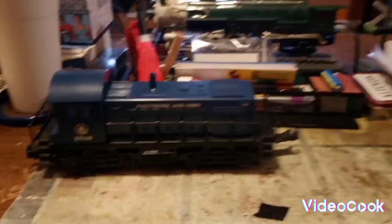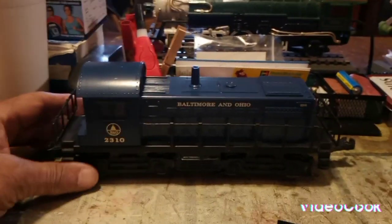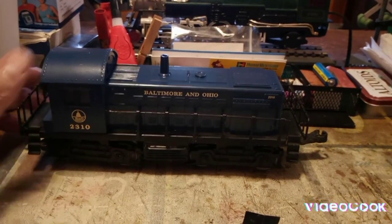Hi guys, welcome back. It's G-Man, My World 67. I'm sitting here on my bench. I just got done working on this B&O — this K-Line B&O S2 switcher.